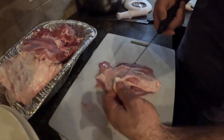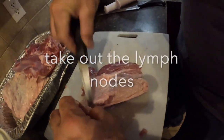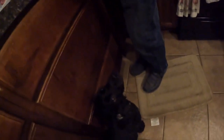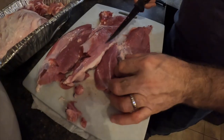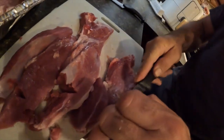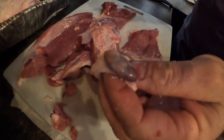Right here is what we want to take out — this is not something you want to grind up. Here's another one of those — I want to call them lymph nodes — some sort of lymph node in the pigs. This is what you want to make sure that you're taking out, right there.